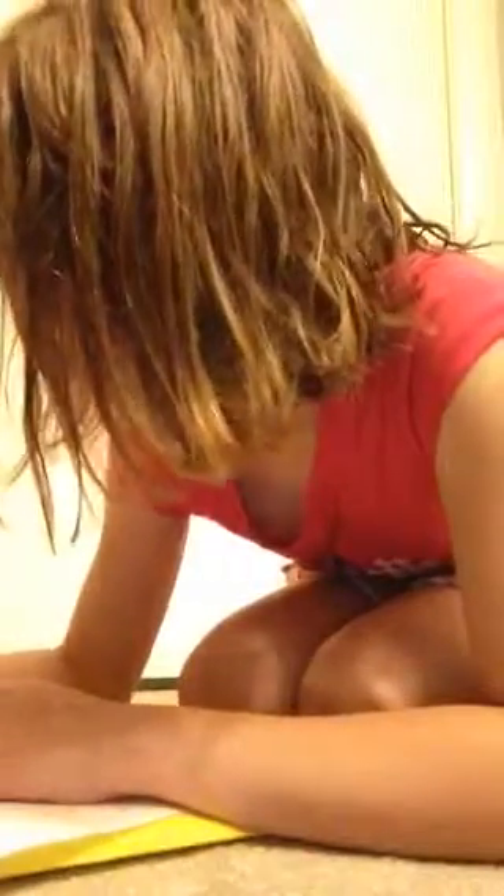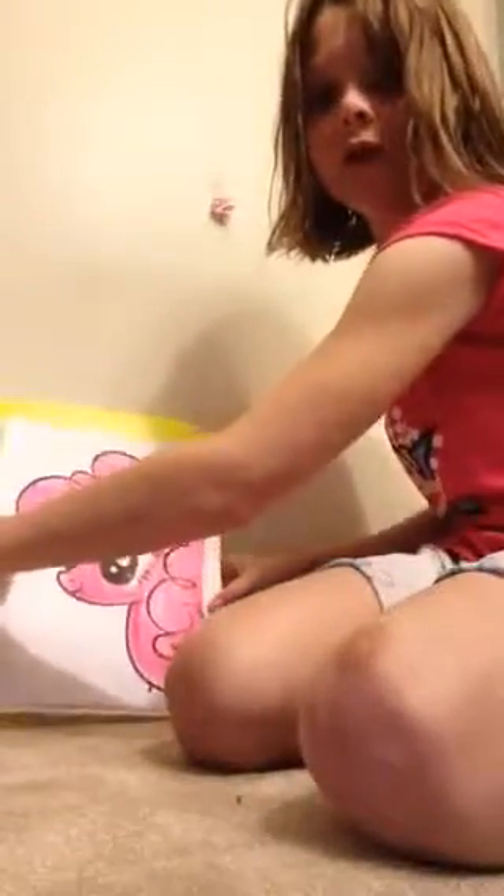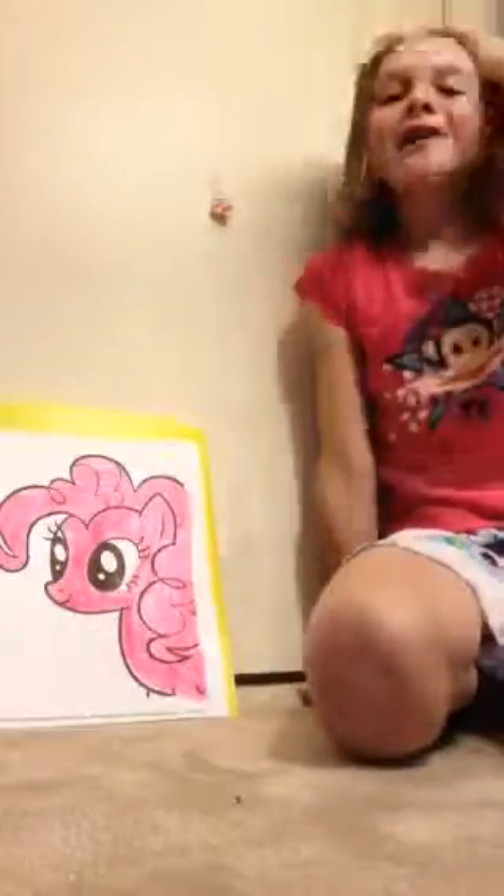I'm gonna get this done very quickly — I'm not even done yet. Almost done, we gotta get the ear and almost the skin. All right, we're done! This is what the Pinky Pie poster looks like. Thanks for watching — bye bye bye!